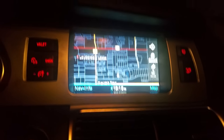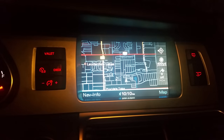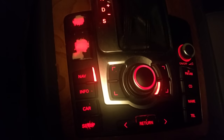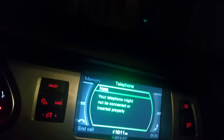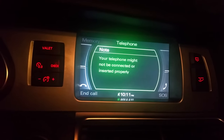Hello YouTube, this is a 2007 Audi Q7 and I'm gonna show you all how to connect the Bluetooth to your phone to make calls. You click on 'Tel' and the screen is gonna pop up and say your telephone might not be connected or not inserted properly. You also click down here on 'Setup'.